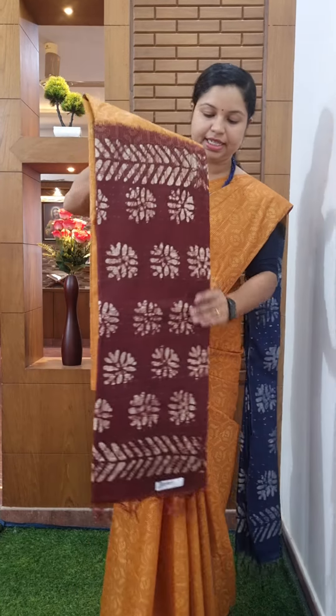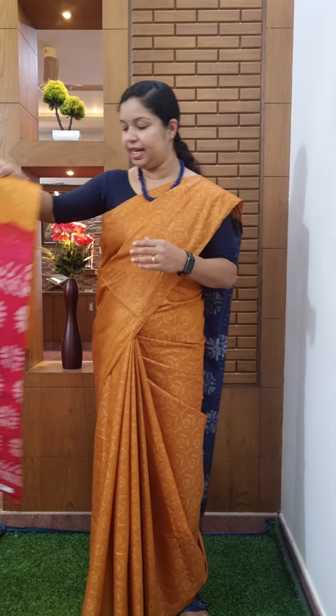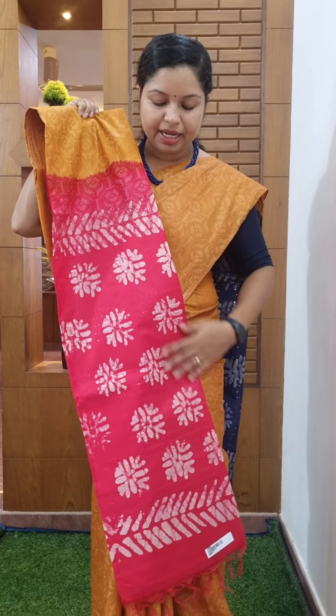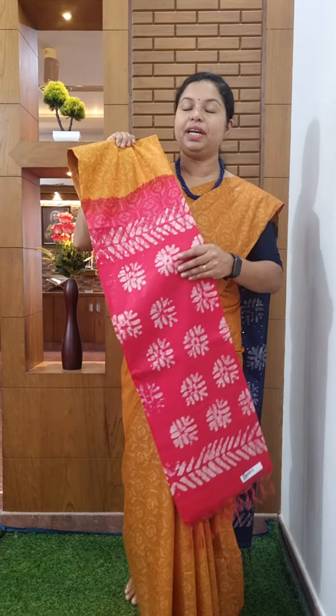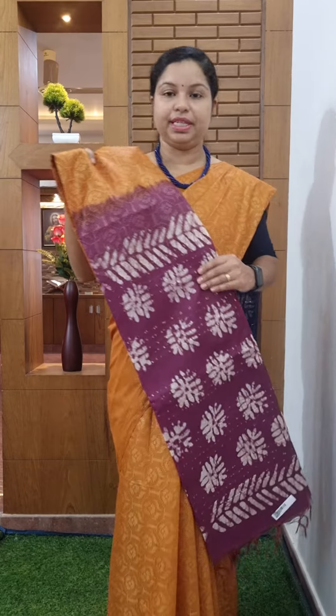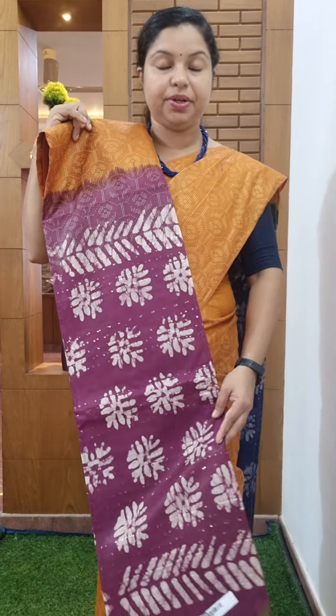Next one — mustard, burgundy shade. Mustard is a little bit of a combination with thread work. Next one — mustard is a pink combination. It's a dark pink. Body portion mustard. It's a thread work — add the pieces in order. It's a black out color concept. It's a pink color. It's a blue plate. It's a white color — paint the pink color. Mustard is a different color. It's a soft color.